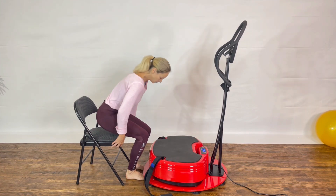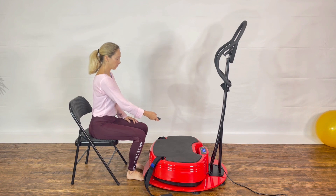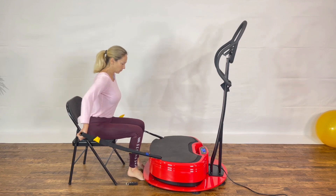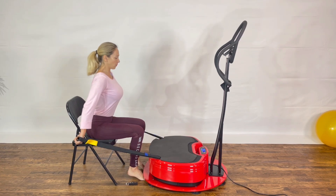Bring both feet on the floor for the next exercise. Turn on the vibration and grab the static strap. Keep tension on the strap driving your arm extended behind you. Engage the muscle of your upper back.